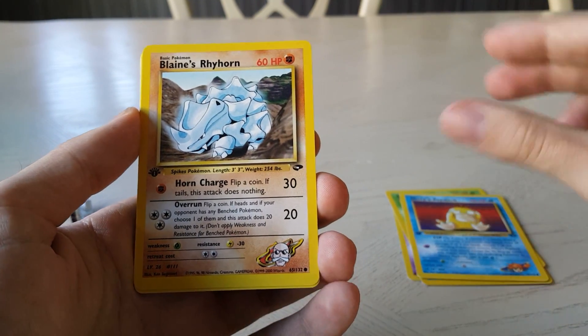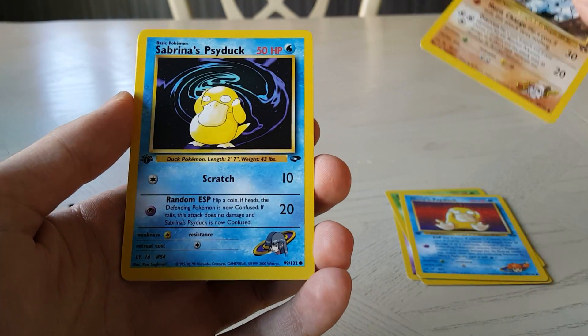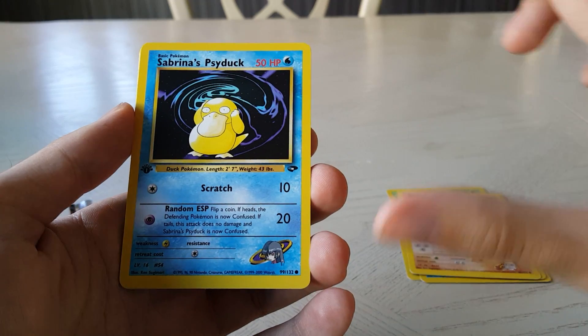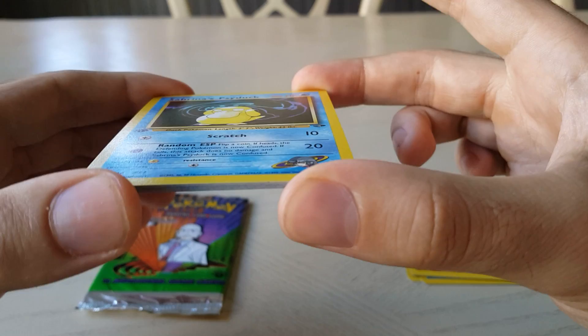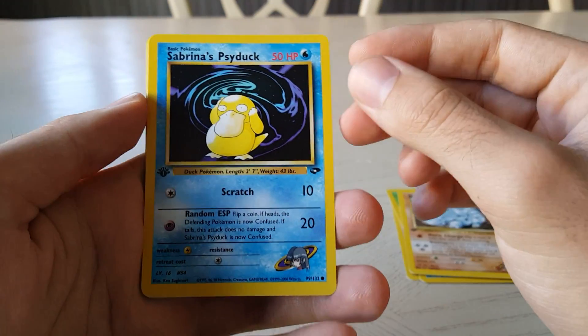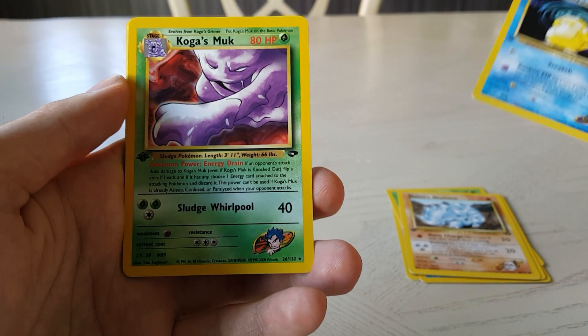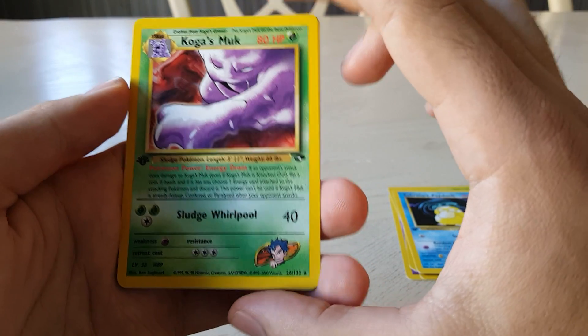Blaine's Rhyhorn — very cool, I like that card, it actually looks good. Sabrina's Psyduck — very cool, nice looking card there, I haven't seen much of that. Beautiful — I love the color scheme from the first series, such a range of colors they can put in here.